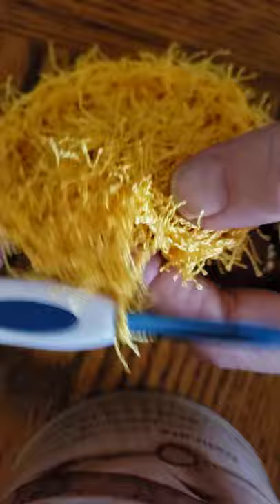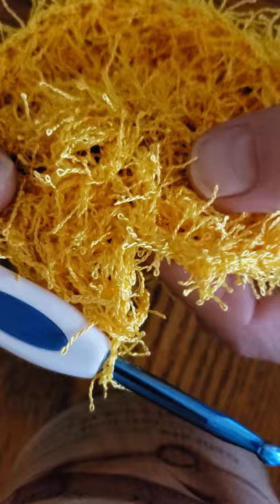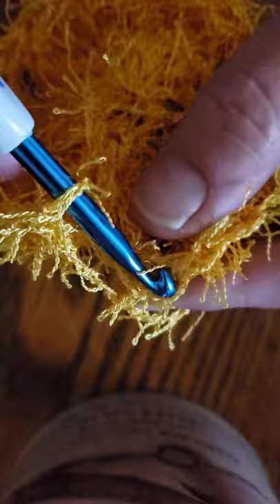I'm at the end of my treble round. I've put two trebles in every single one of the original double crochets. Now I'm going to slip stitch, and this is where you decide how big you want your scrubbies — so this is row two.